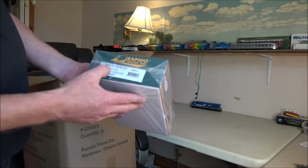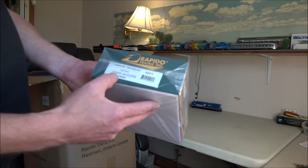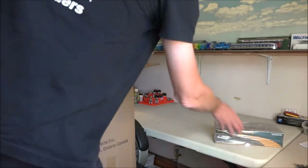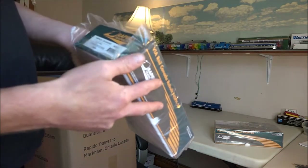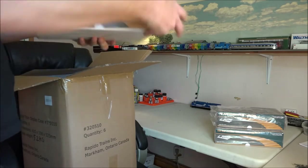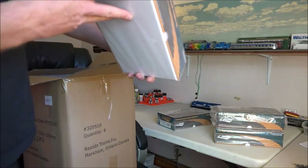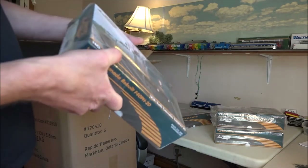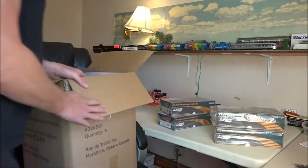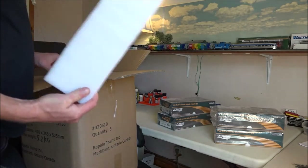We have the F40PH-2D, DCC and sound, by Via Rail, in the Canadian 150 paint scheme. Number 6454 — there are two of those — and 6402. So it's all the Via Rail F40PHs done in the Canadian 150 paint scheme. This box is a lot bigger than that, and I guess the choice of picking up from Rapido is I don't get a whole bunch of peanuts in my box.